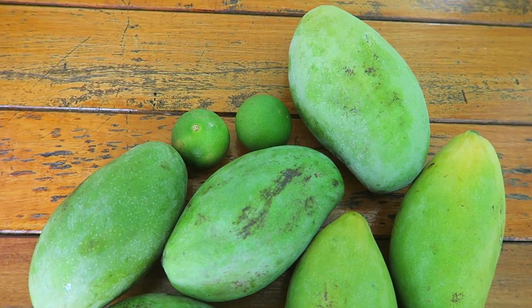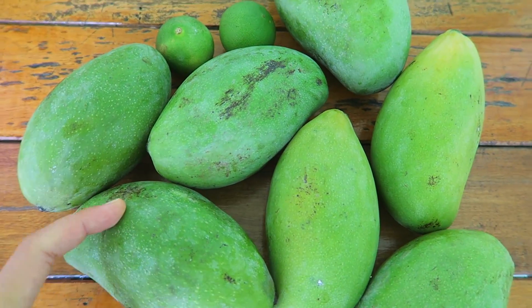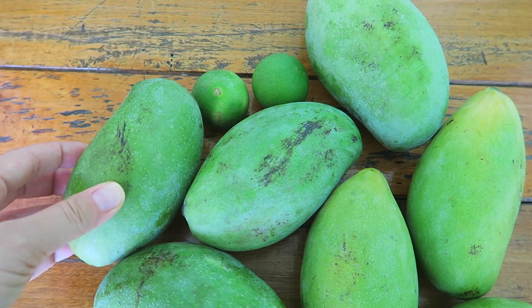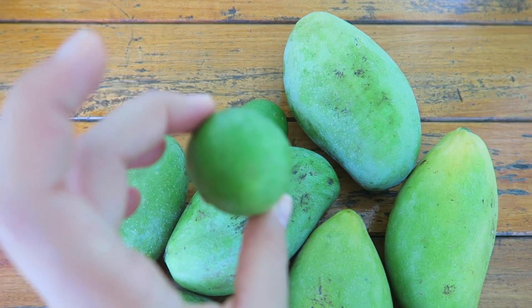So sieht unser Frühstück heute Morgen aus: einfach nur Mangos und noch ein bisschen Limette, weil die schon sehr reif sind. Ich mag die eigentlich, wenn sie sauer sind, aber wenn sie so reif sind, sind sie ein bisschen süßer – deswegen kommt noch ein bisschen Limette drüber.